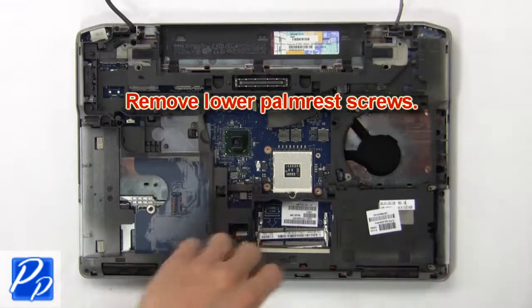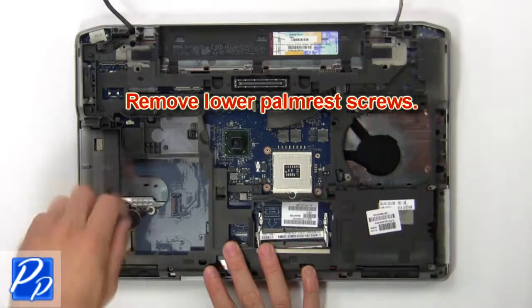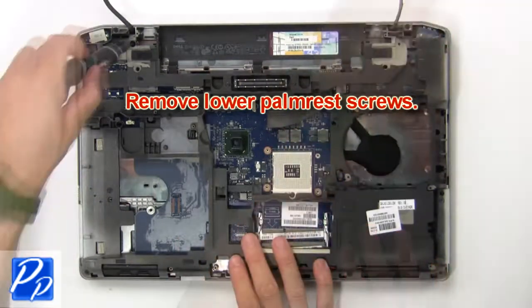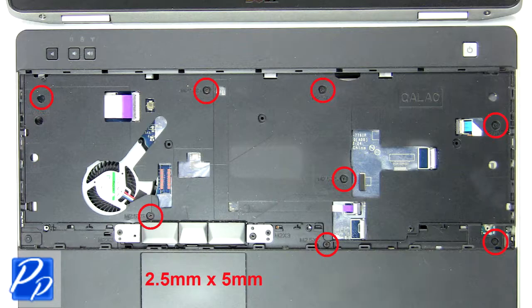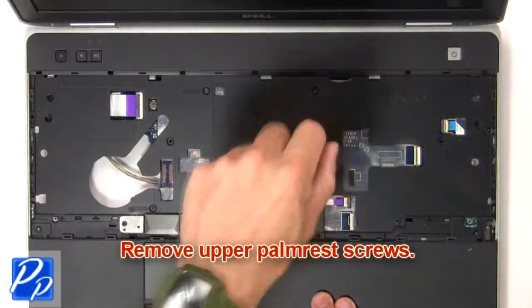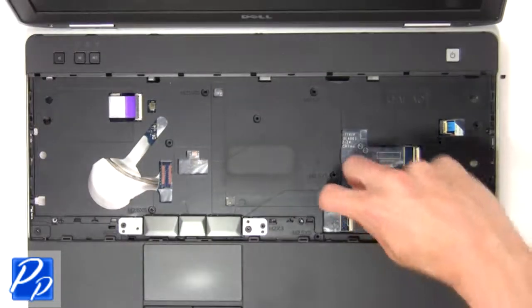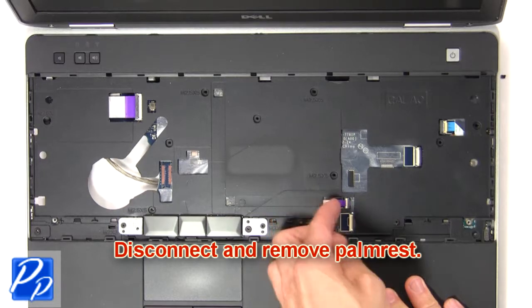Now remove lower palm rest screws. Then remove upper palm rest screws. Now disconnect and remove palm rest.